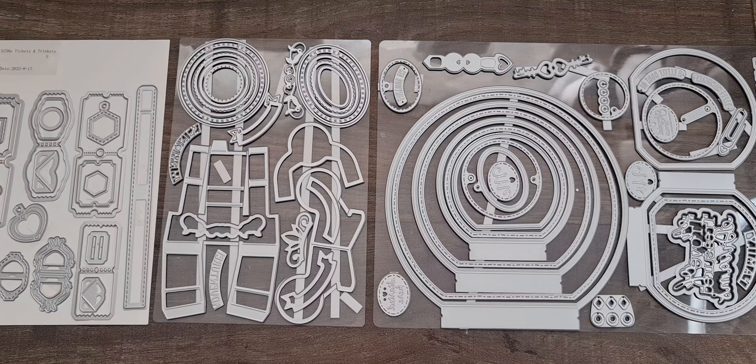Hi everyone, welcome back to my channel. Today I'm really excited to show you this die set. It's called Treasure Dreams from Tonic Studios and it's a memory book die set, which suggests you can create memory books from it. This is a cyber week deal available from today, so please check out the links below.